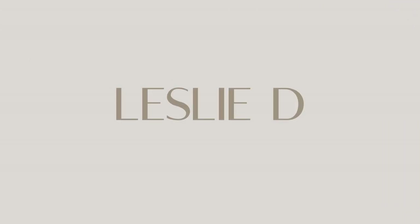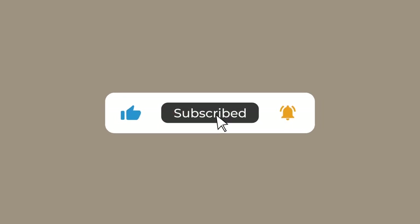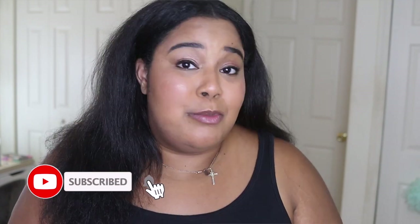Welcome back to my channel! If you enjoy this video, don't forget to give it a big thumbs up, hit that subscribe button and the notification bell so you can see all my fashion, beauty, sportswear vlogs and hauls. I also started a new channel called Leslie the Vlog if you want to get to know me on a more personal level.